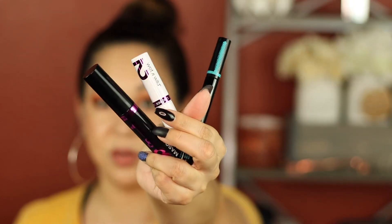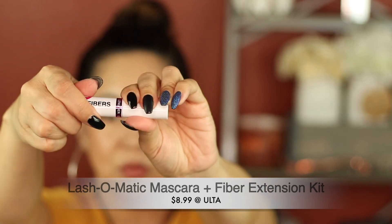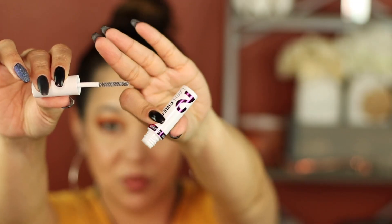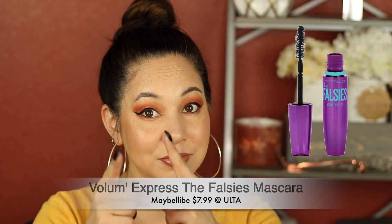All the mascaras — complete fail. I hated them. The lash wand on the skinny mascara is so freaking long it goes across my entire eye — I can't get to the lower lash line because of how long it is. And the fiber mascara is like straight up cotton — it just clumps and got in my eye and irritated them. I wouldn't recommend it at all. I think that mascaras that have built-in fibers already work really well — the Falsies by Maybelline, that's a good one. The glosses are super cute and I did like them.